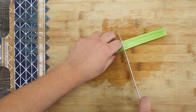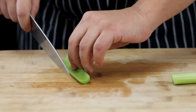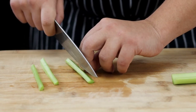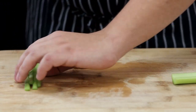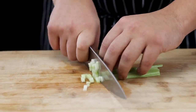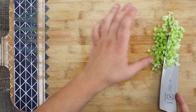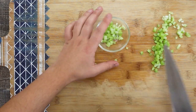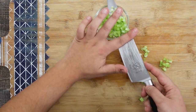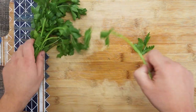Once the celery is cut, dice it small as well. Take one fourth of a bunch of parsley, remove the leaves from the stems, and chop it fine.